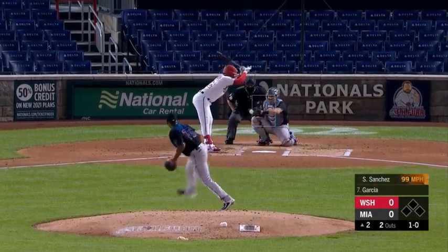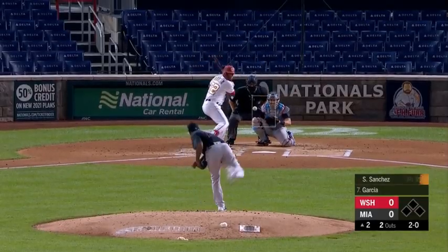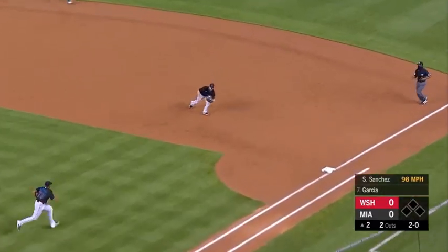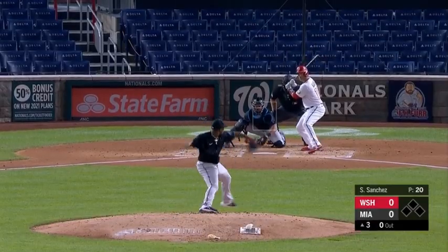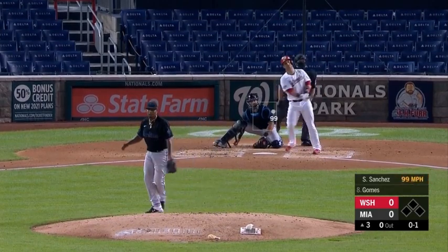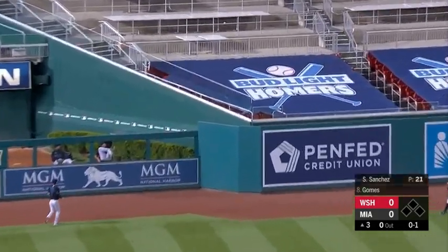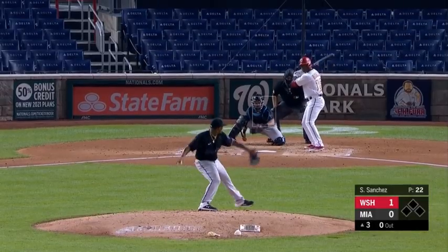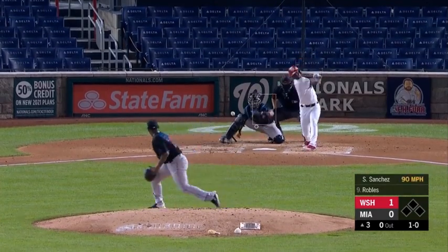It's a 1-0. 2-0. And Logan Forsythe will take - the Nationals - and turns this one around. A home run to left center field. There's a blemish against Sanchez on the 1-0 count.